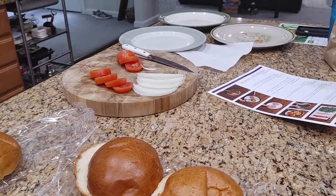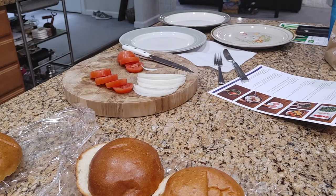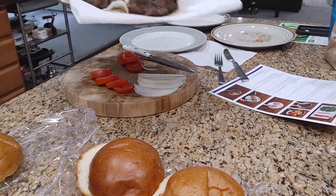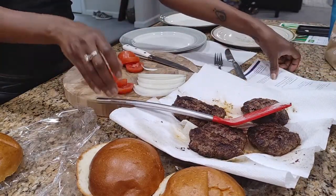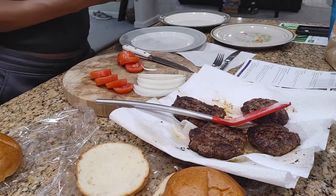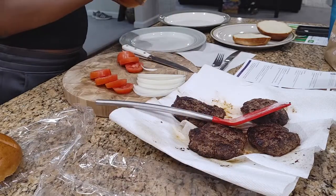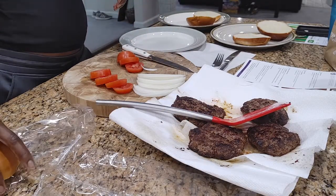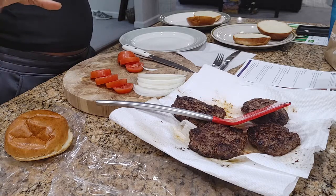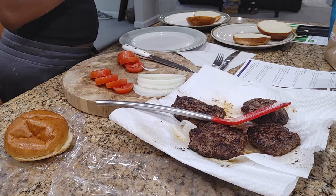We're back and ready to plate. Mom is toasting her buns right now. Our burgers are done. I'm not going to toast my buns because I just want to eat. Jason is coming in shortly, so we'll put his burger together later so it won't get soggy.